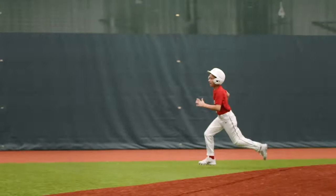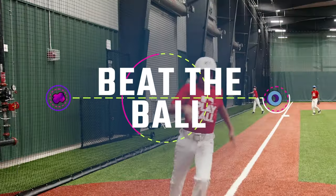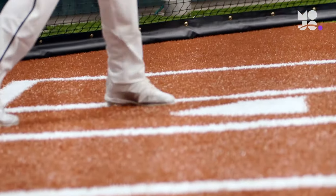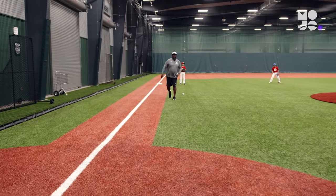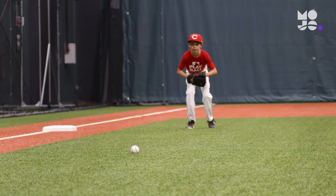Fielders practice their footwork and throwing mechanics while runners round the bases — this is Beat the Ball. Send five players to the four infield positions and home plate, then line up the rest of the group as runners behind the plate. Finally, place a ball halfway up the line between home and third base. Whether you're playing softball or baseball, the game is the same.